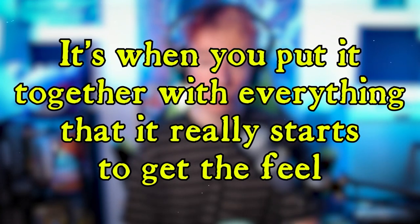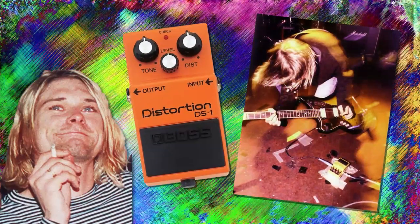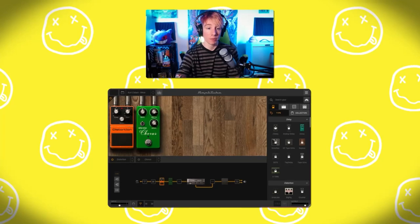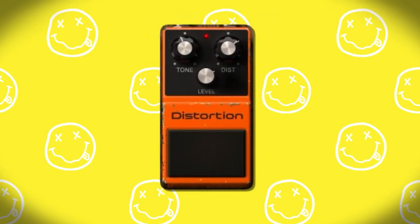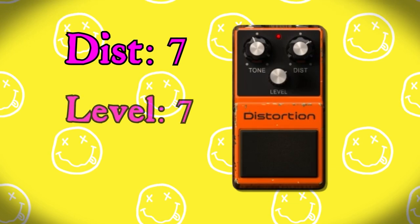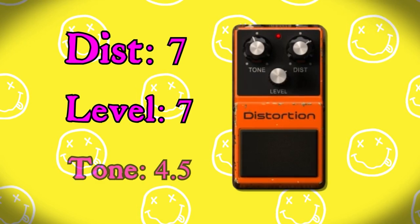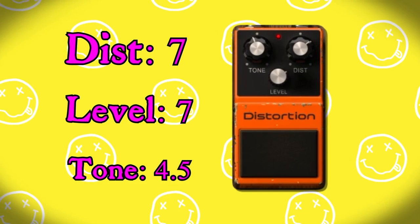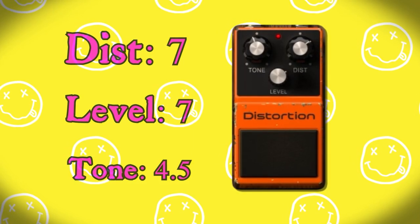As with most guitar tones, it's when you put it together with everything that it really starts to get that feel. Kurt was a big fan of the Boss DS1 distortion, and Amplitube 5 has that, so we just threw it in. I pretty much left it at the default settings — I turned up the distortion a bit to about seven, the level is cranked up to about seven, and the tone is at four and a half. That just gets that really sharp, over-distorted, brittle sound.